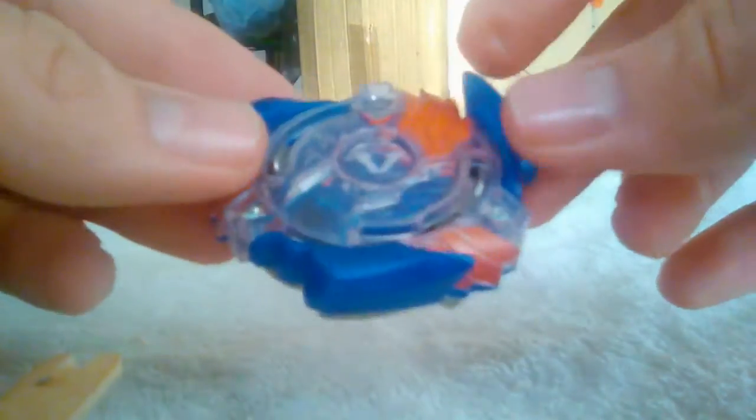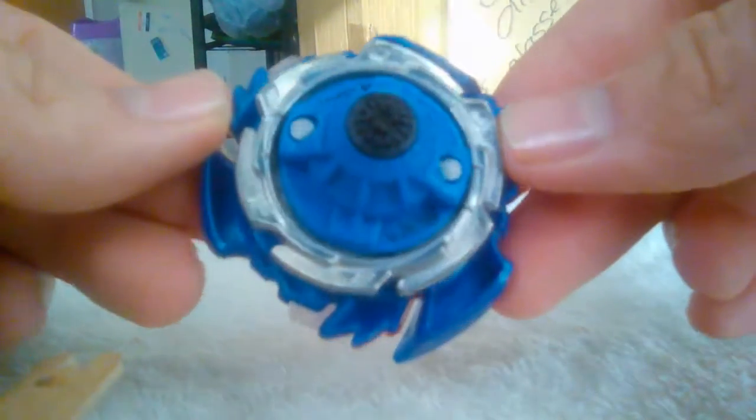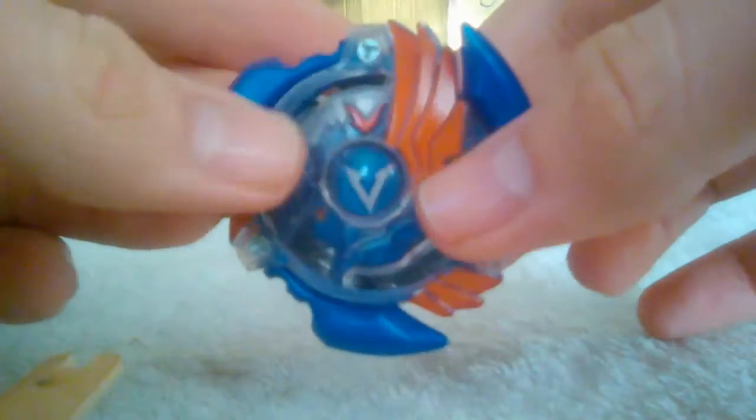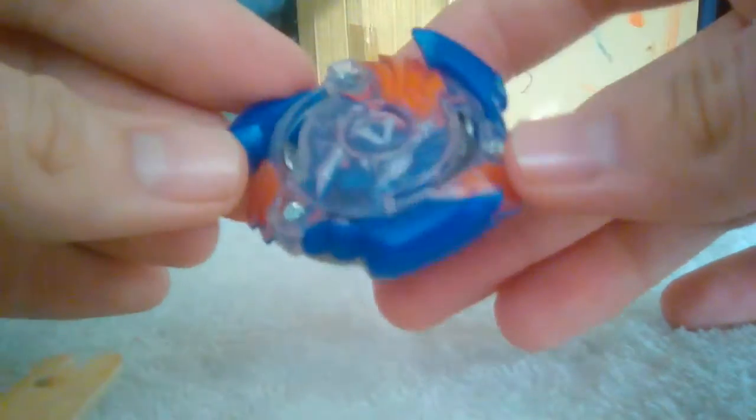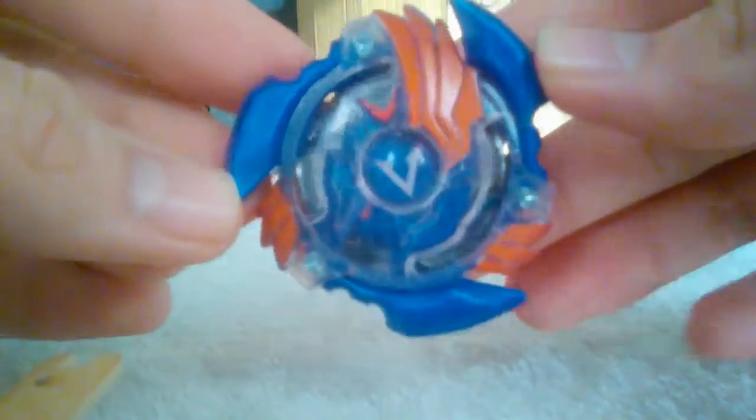I haven't watched it in a couple of days. I'm watching the English dub — don't judge me. I really like the way the Beyblade looks, it's really quite interesting how beautiful and simplistic it is. I wish I had stickers for this, it would look so good if it had some stickers.